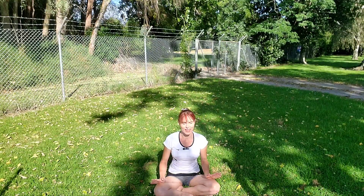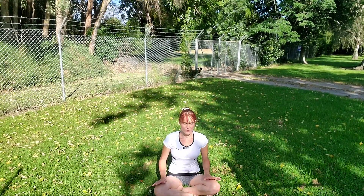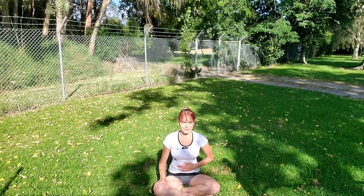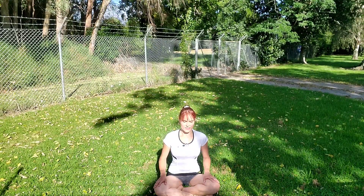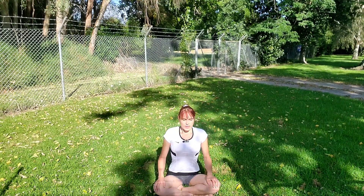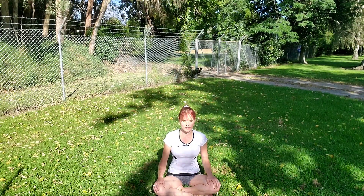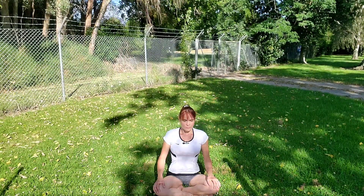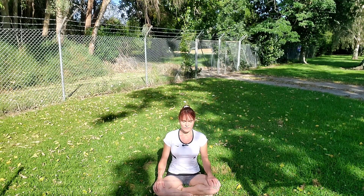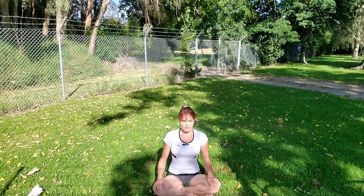Let's start by taking a few deep belly breaths in and out. Take another deep breath in through your belly, feeling it expand like a balloon, and exhale — sigh it out. Allow the next inhale to lengthen your spine. Feel like there's a cord pulling you up from the base of your spine all the way to the top of the head, and exhale, allow the shoulders to melt down your back. Inhale, belly expands, and exhale, belly deflates.